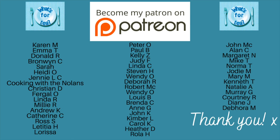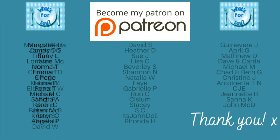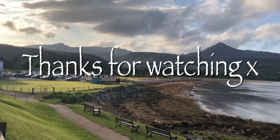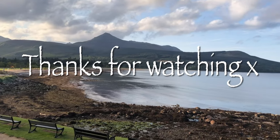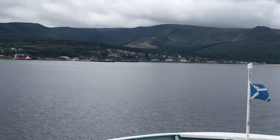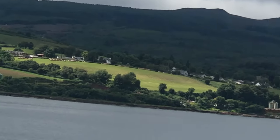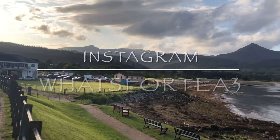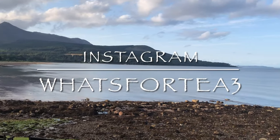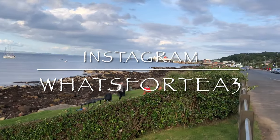I'll leave all of the ingredients in the description box underneath the video. A big thank you as usual to the supporters on my Patreon page, the channel members here on YouTube, and everyone for leaving lovely comments and sharing the videos. I'll catch up with you on Friday for my weekly shopping and budgeting, or back on Sunday for meals of the week, or next week for another weekly recipe. Whenever you choose to join me again, have a wonderful rest of your day - and if you're not following me on Instagram yet, I'm @whatsfortea3 over there. Mind and take care of yourselves - I'll see you soon back here on What's For Tea. Bye for now!